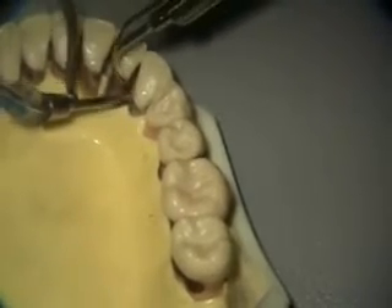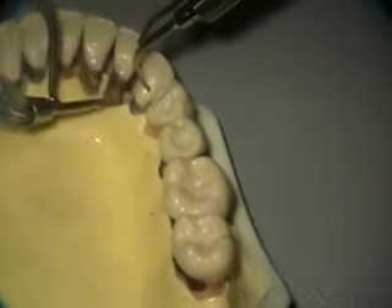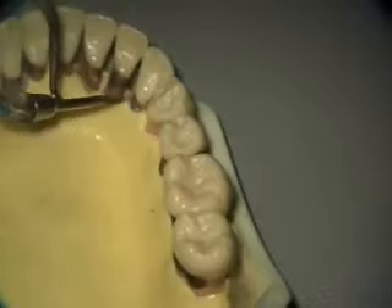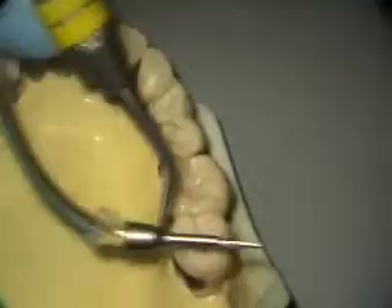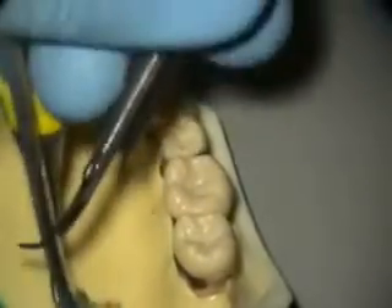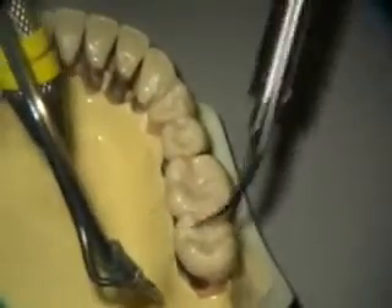Then, if you feel like you need to look at some of these other spots on the right side of the incisors, then go ahead. So I've switched my explorer now to the yellow — the left, left — positioning and rotating my insert.